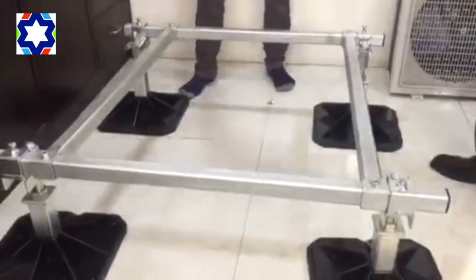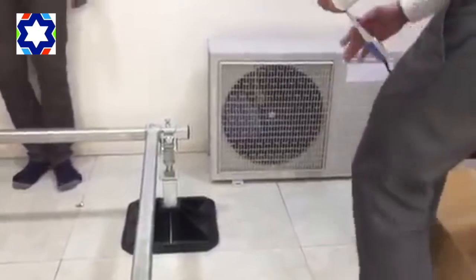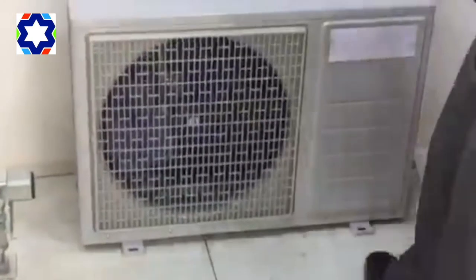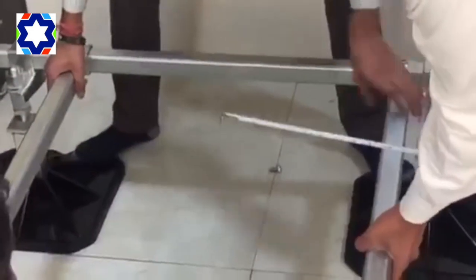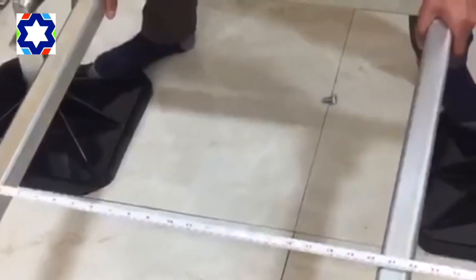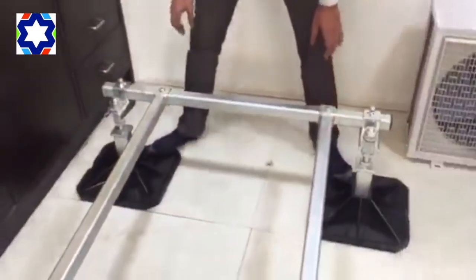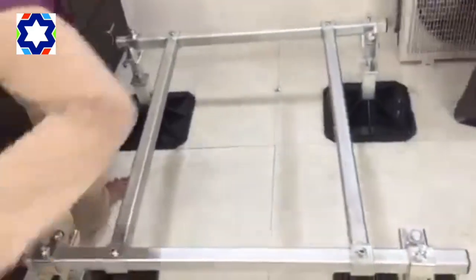Then what you have to do is take the center measurement of the legs of the machine you want to install. Right now it's around twenty-one and a half inches. So we adjust the socket bars to twenty-one and a half inches on all sides. Once that is in place, just place the machine on top.